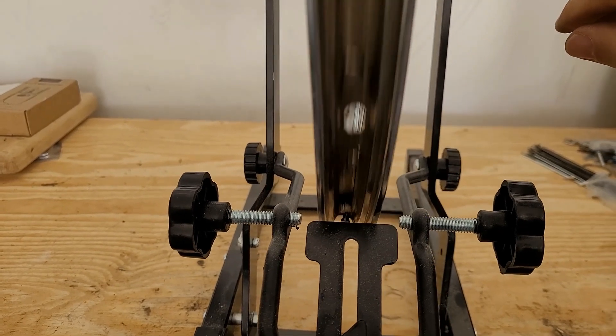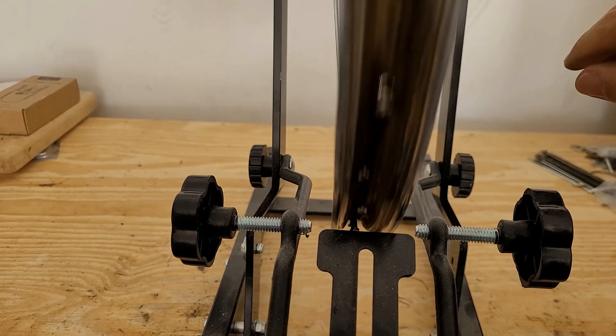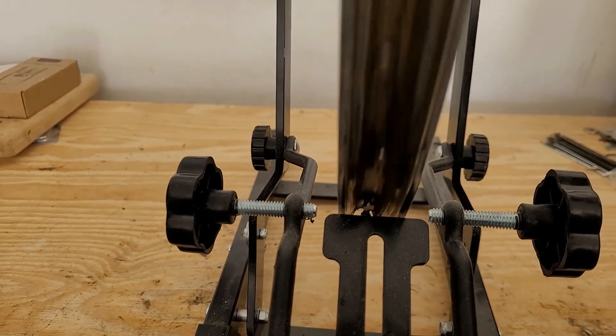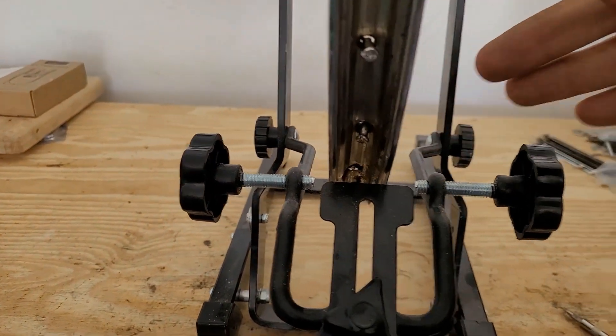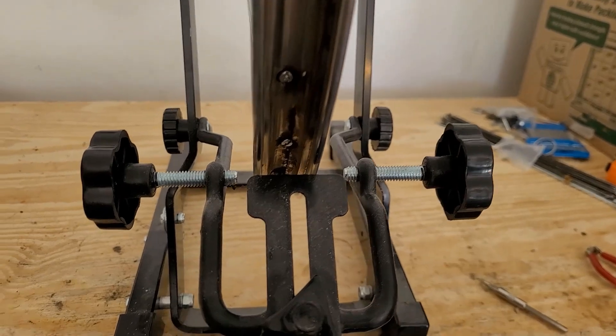This is a more than 30-year-old rim that's a bit bent up, so it's not going to be perfect. I'm doing it to restore a vintage bike. But at this point it's good enough that I can start tightening things down in order to dish it towards the drive side.